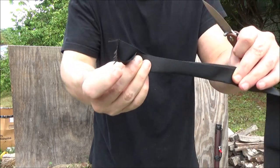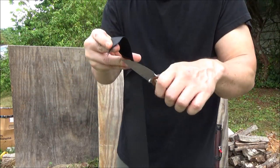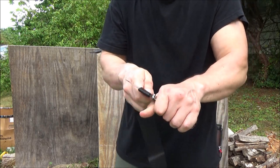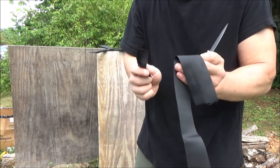We have some seat belt type material. I've bent it in half so this is going to be a double layer of the seat belt type material. This is a short blade. Wow — okay, did well.